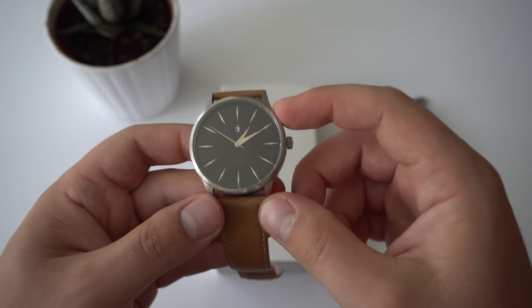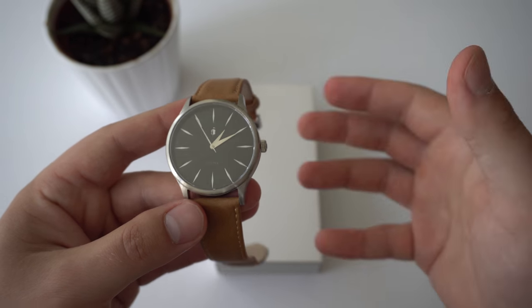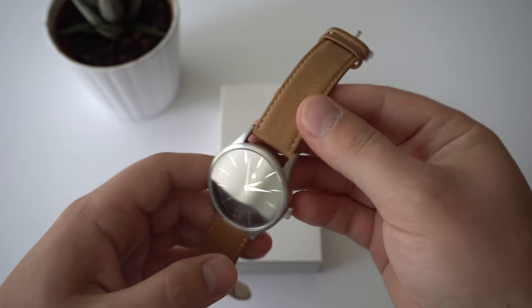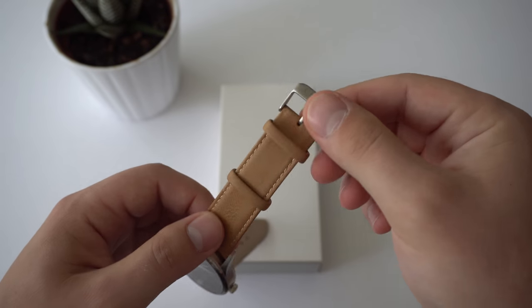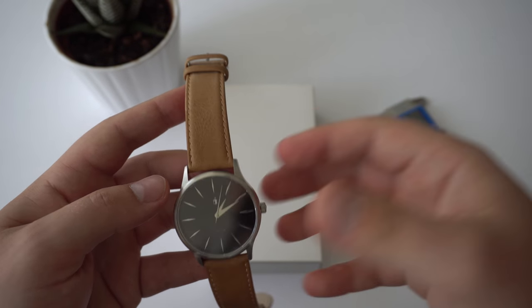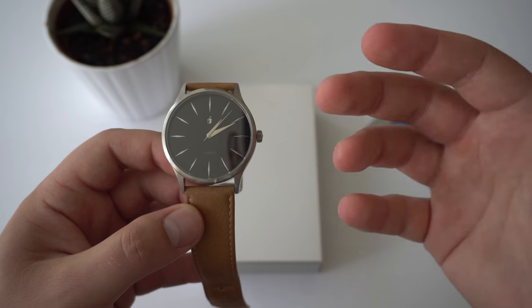Castle Watch's reference number for this one is the Corbell S12. They have a whole bunch of different variations in terms of dial color and strap. I went for a black dial with a beige strap, but there are a whole bunch of different variations. If you're curious, check them out on their website.